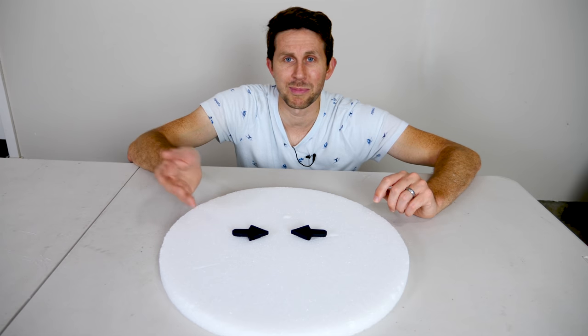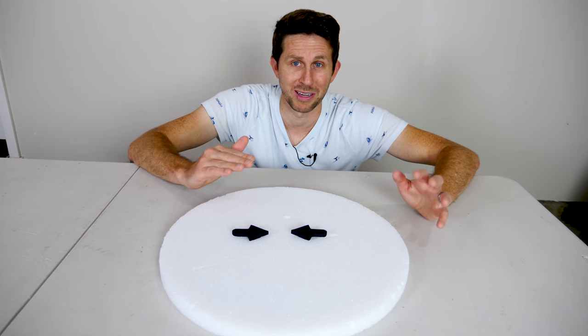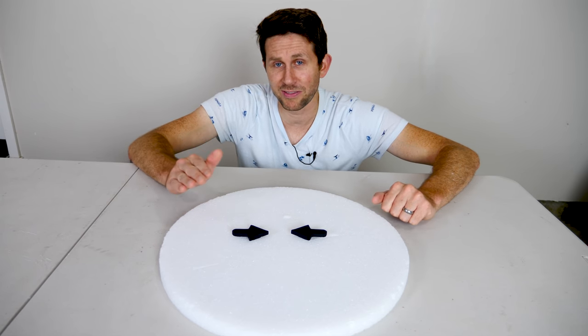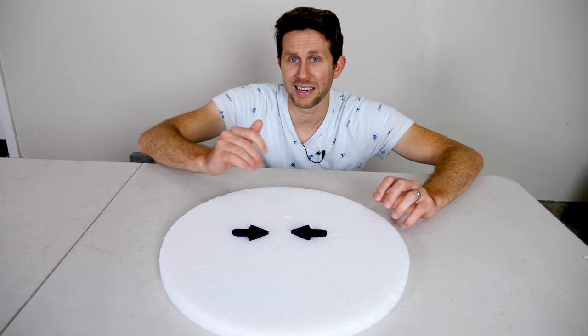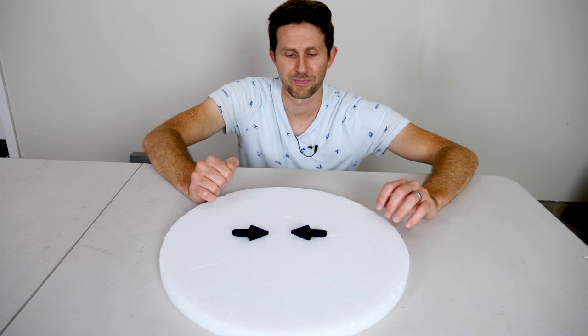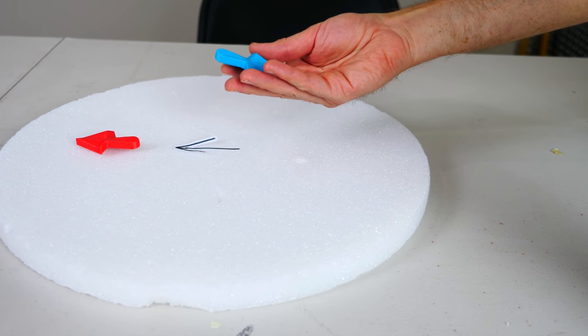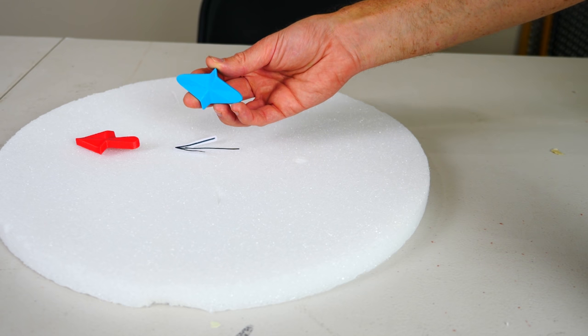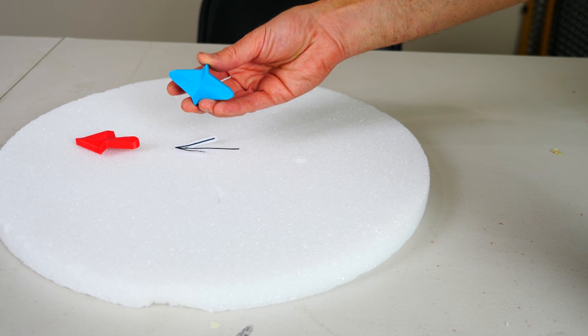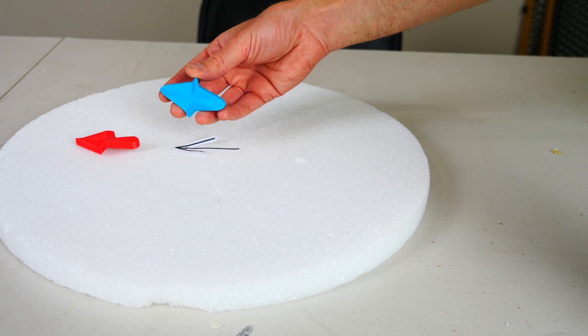Let me show you a clip from my previous video where I showed what's going on here. In the previous video it's a little bit easier to tell what's going on because they're not painted with Black 3.0. The reason this is happening is because these aren't actually arrows — just the way that they're angled makes it look different depending on what side you're viewing it from.